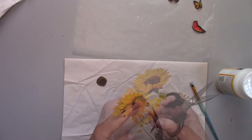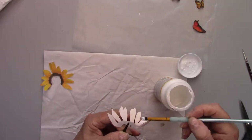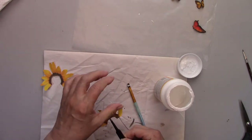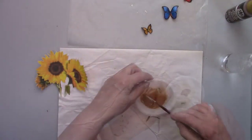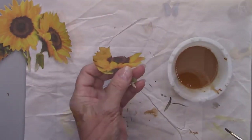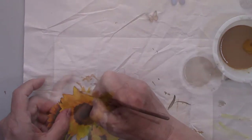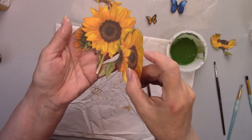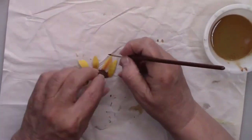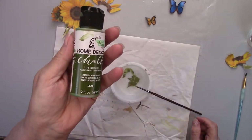I cut out an extra set of sunflowers so I could have extra parts for my 3D effect. Right now I'm cutting out the parts that I'll need, then I'll give them a coat of Mod Podge — front and back. I'm using some medium brown watered-down paint to add some shadowing on the sunflowers. I'm going around all the edges again so that you don't see any white paper, and then going between the petals. I'm doing the same thing with the leaves and the stems, just using a darker green paint.